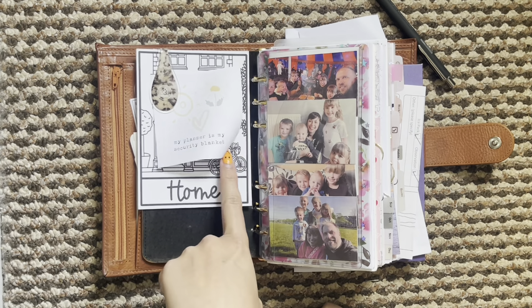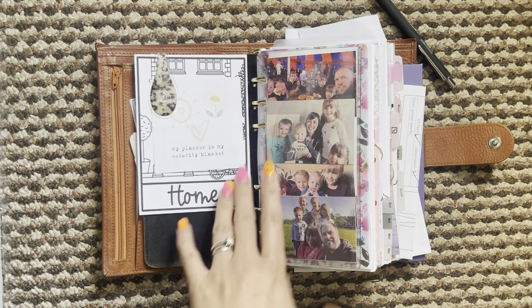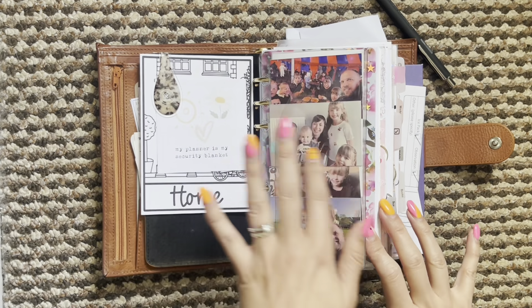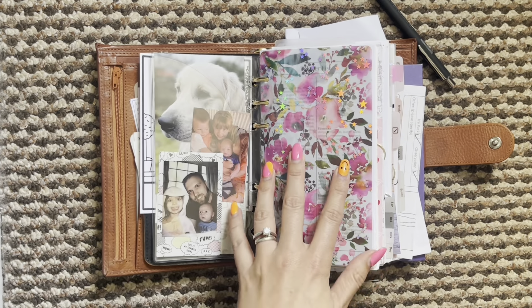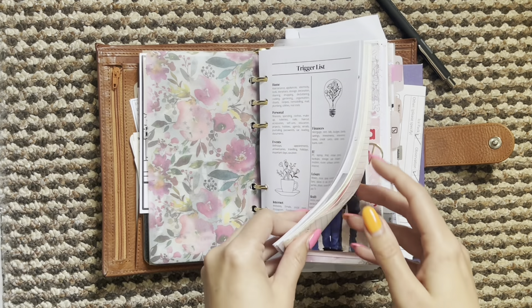I also added this little card here from Journaling Home and then I have my home card at the back. This deco just makes me happy - it makes me want to come and look in my planner, so that's why I add bits here and there.